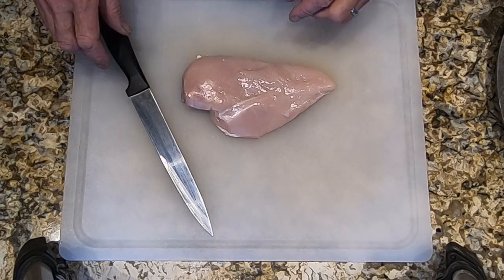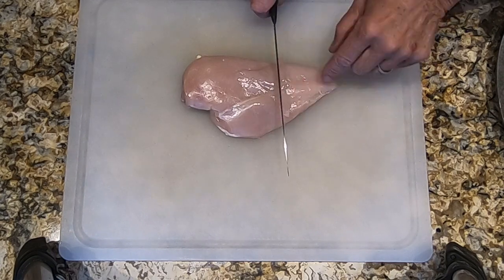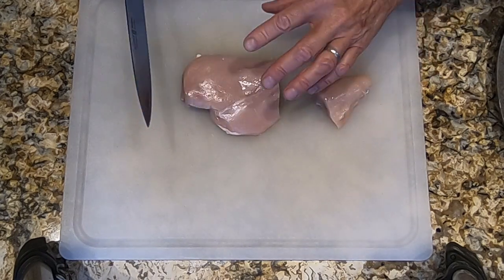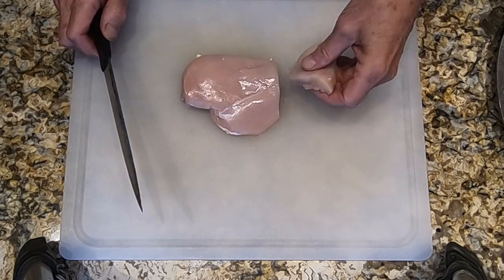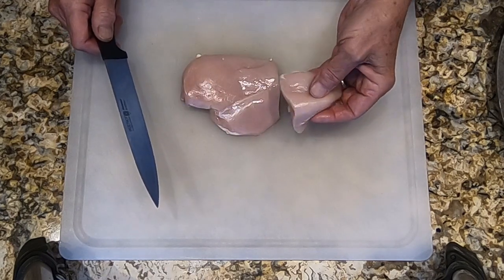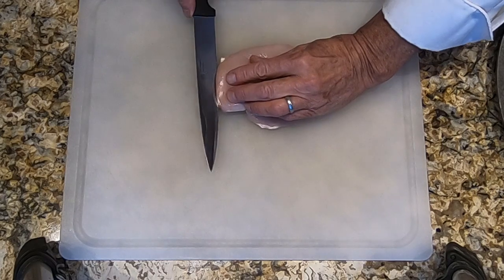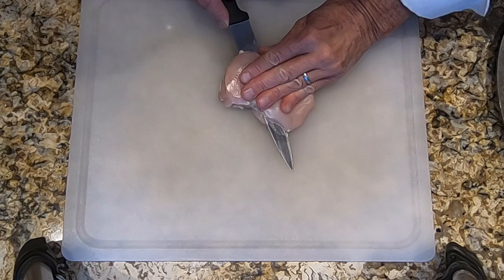Now we're going to prep the chicken to make our torikatsu. What I'm going to do first is cut off the pointed end that's thinner. Why? Because after we do this, we're going to slice this horizontally to make two medallions, and I want them to be roughly the same thickness throughout. This piece tapers and gets thinner as you go, so I'm not going to use that as part of this dish — I'll keep it and use it for something else. Then we want to slice this chicken breast horizontally into two medallions.